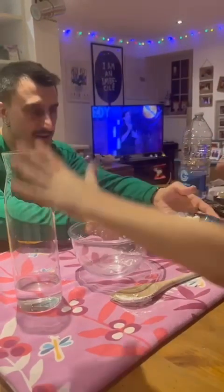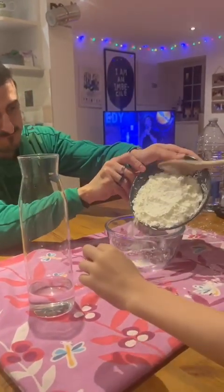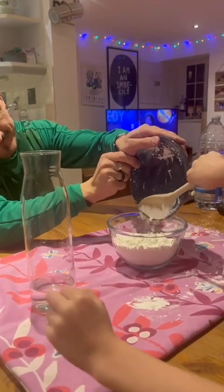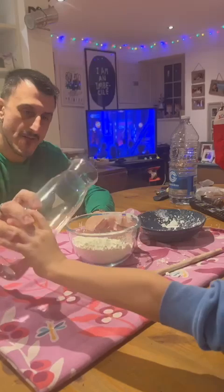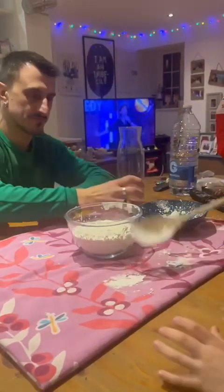So come on, we need 250 grams of cornstarch and 150 grams of water, and we mix them together with a spoon.